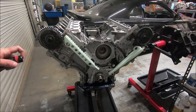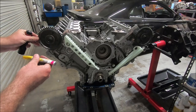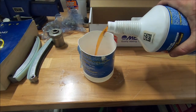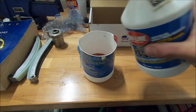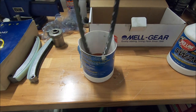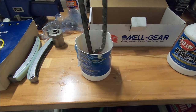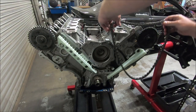Before we put the chains on, the dots on these sprockets aren't very visible so I'm going to put a little bit of paint marker on them. It's also not a bad idea to run the chains through some oil — I'm going to put a little 5W-20 in here and just walk the chain through it so it gets a quick bath in oil. Our chain has some dark links, so we'll put that dark link on the dot.